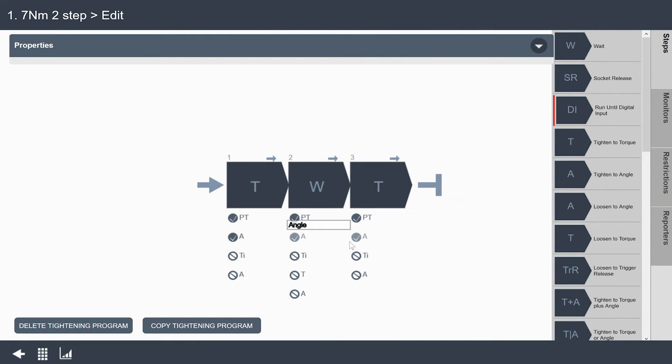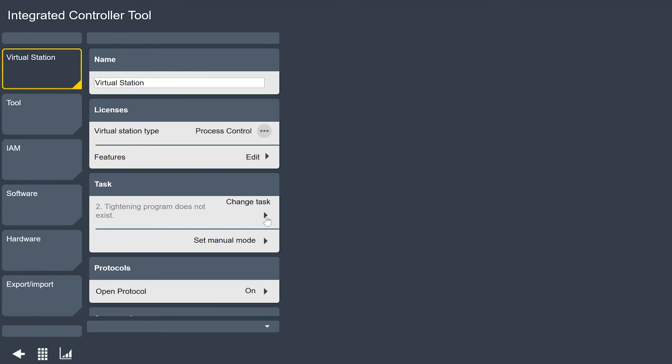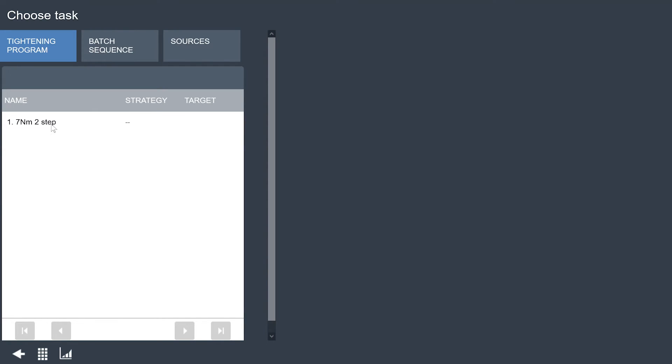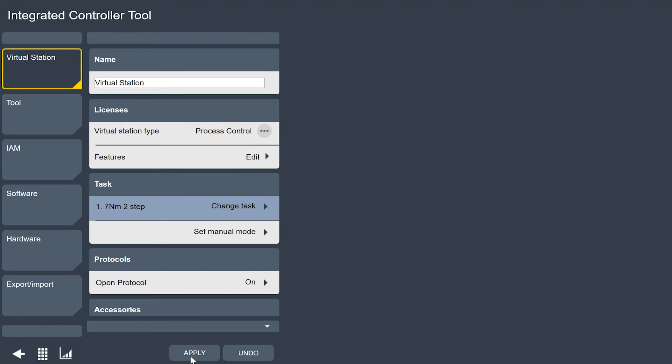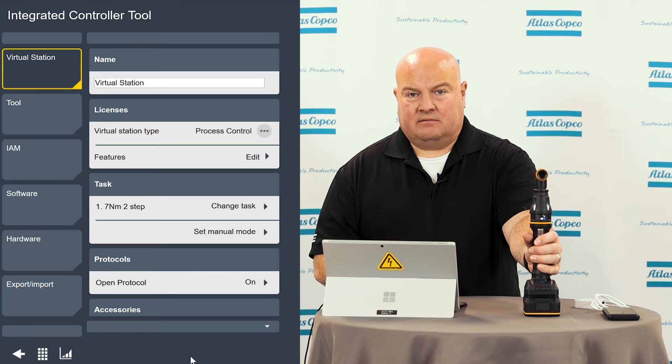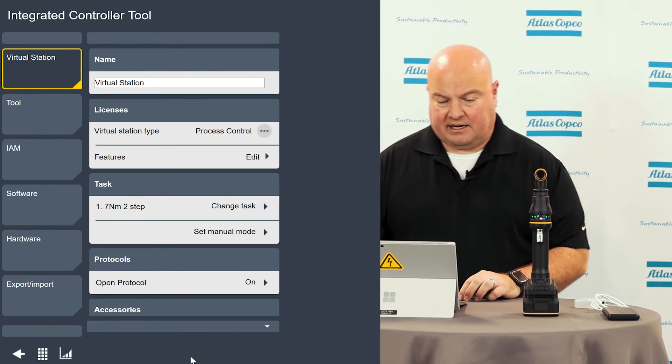I click apply and now these steps are all set up — this program is ready to go, and I can use it to make some tightenings. There's one more step I need to do to actually use this program: I want to go to my integrated controller tool menu and change my task to this program I just created. I click apply. The tool will now run that program, and if I put the tool in reverse, it will run the reverse program I set up.